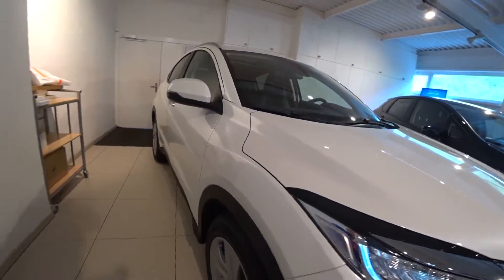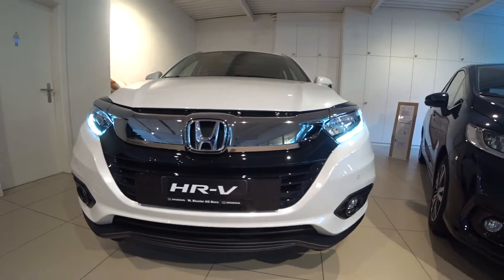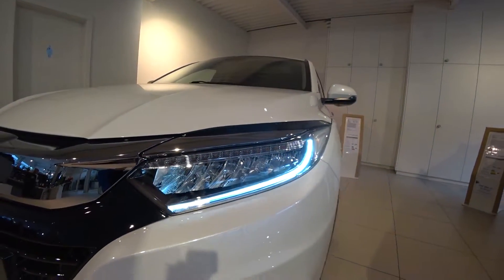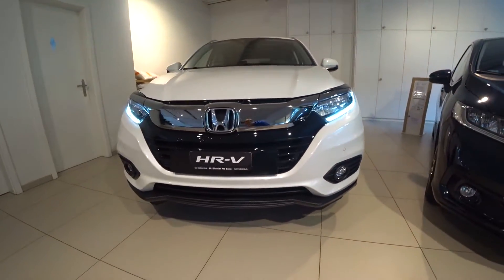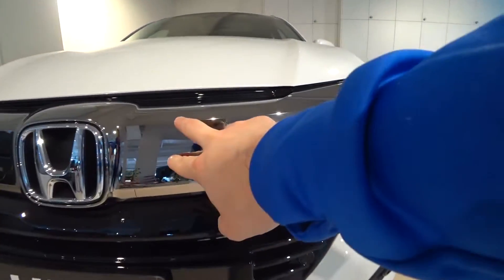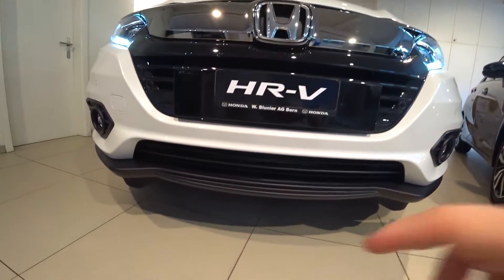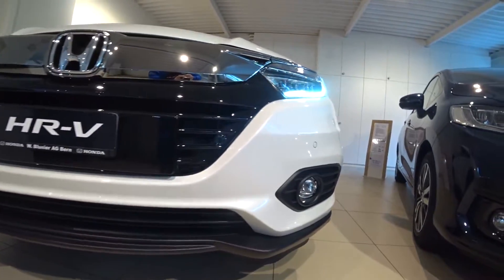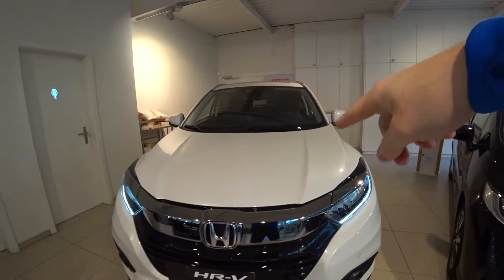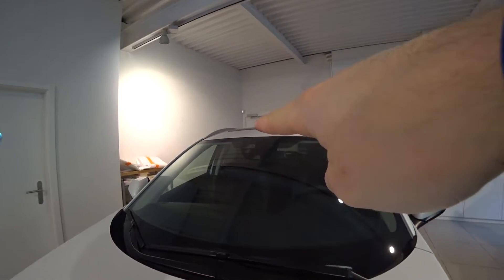Nice 17-inch rims down here that also look good. We have this LED daytime running light in the front. The front of the car is kind of my favorite — all Honda fronts are very beautiful. The new LED light system is really beautiful, with this dark chrome on the front grille. Down there they also have the fog light and up there is the front camera.